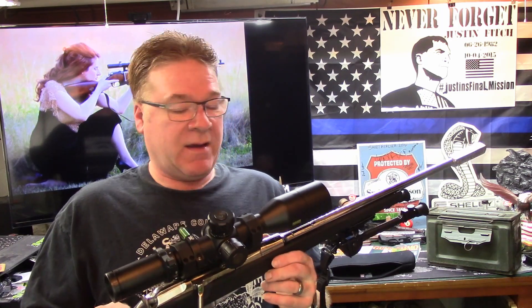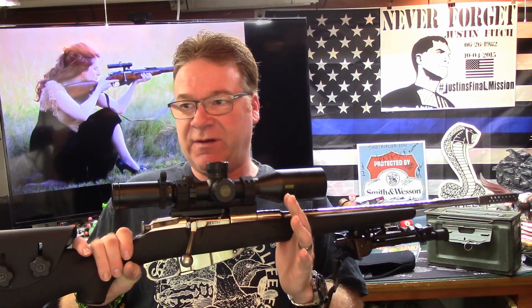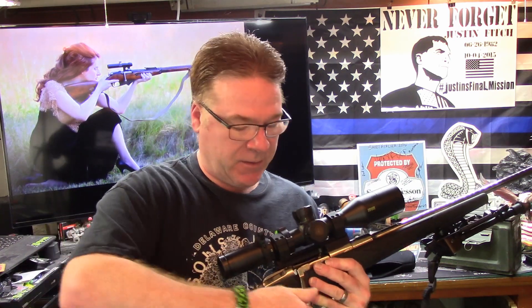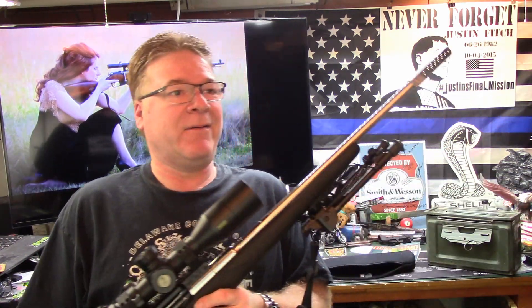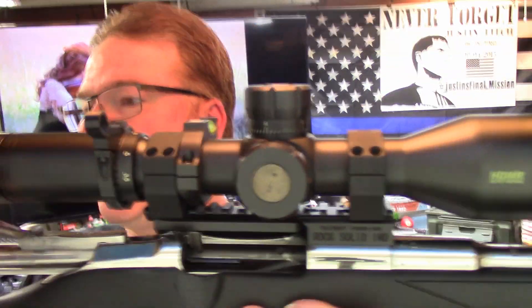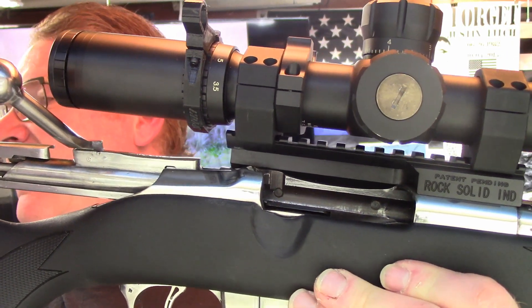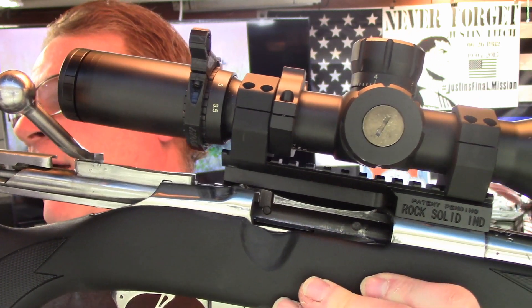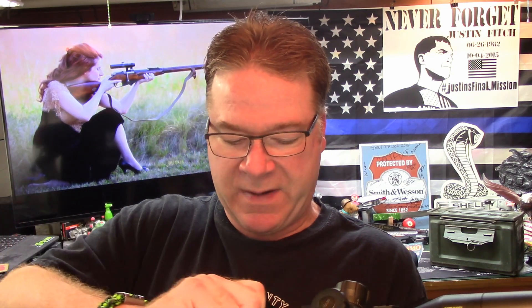As it turns out, that one — which is this one — was actually a sniper, and I don't know if the camera will pick this up, but you can see the little circles back in there. There's a total of four of them. That is where it was drilled and then plugged for the scope mount.